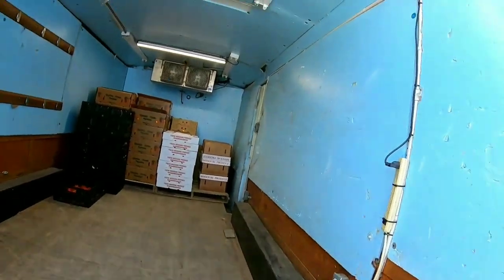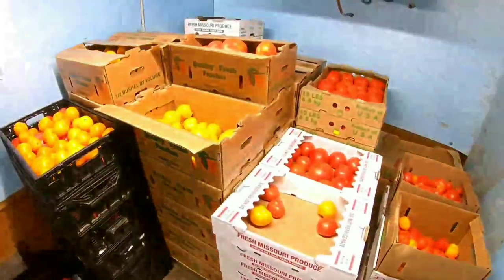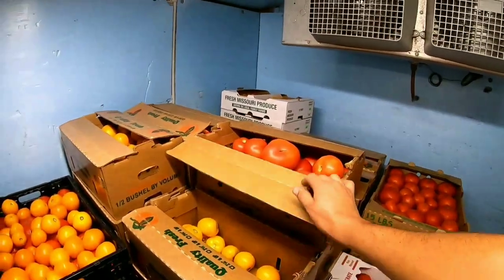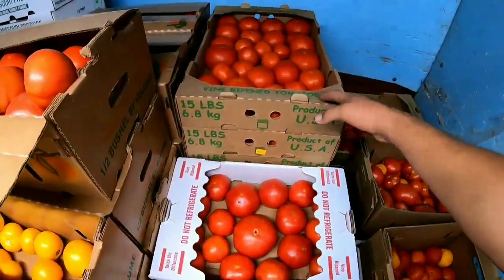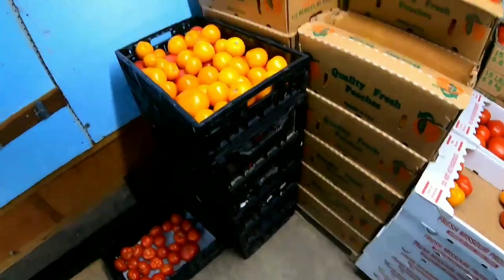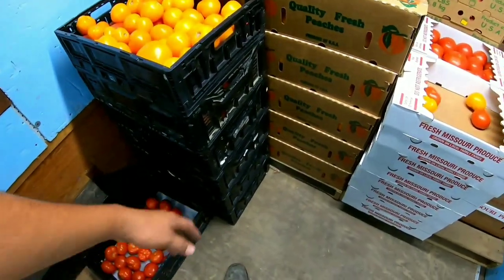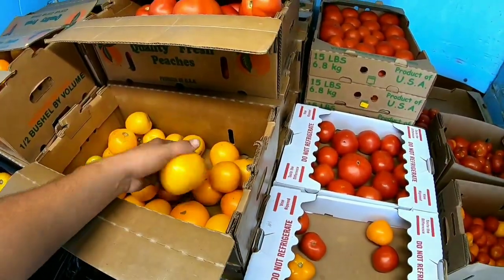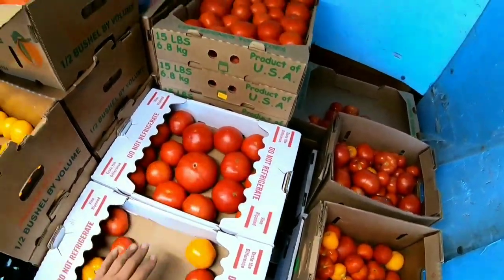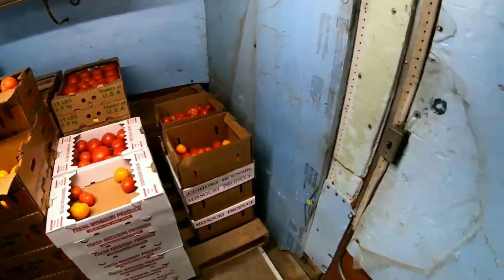Tomatoes are now all in here. These are the ones we graded and these are the ones picked on Monday that we didn't have time to grade yet — they're still nice and firm. We've got 15-pound flats and 10-pound flats so air can flow. Whenever tomatoes are stacked up they bruise a lot easier, so this is why we put them in flats. We're selling these today at the farmers market. When we run out, we'll grade the remaining ones and put them in the same boxes. The reefer's keeping it at about 55 degrees, so the tomatoes will be perfect.